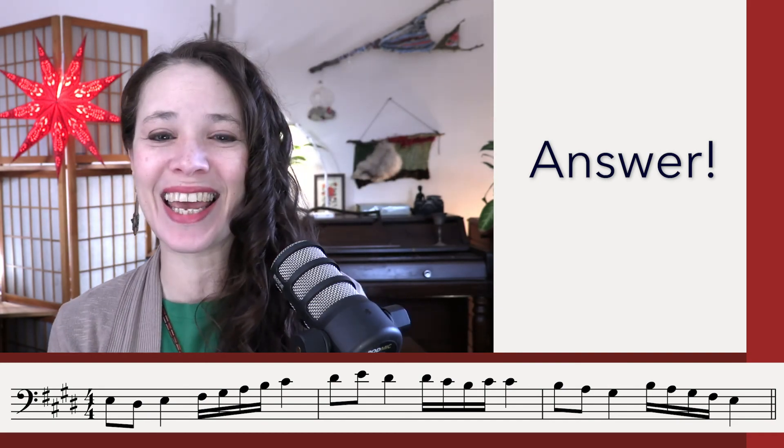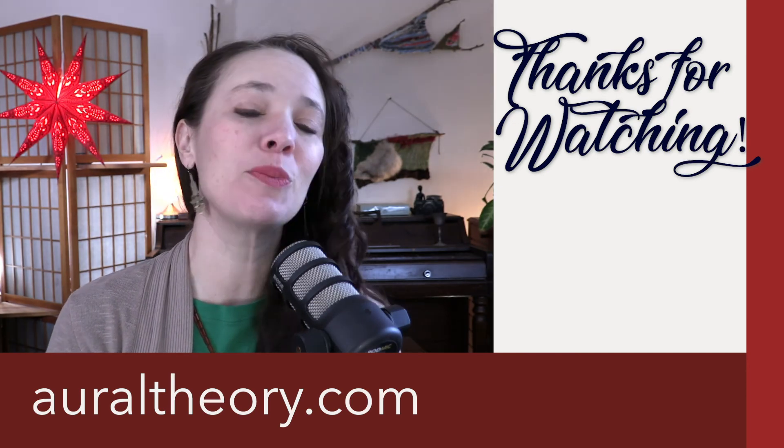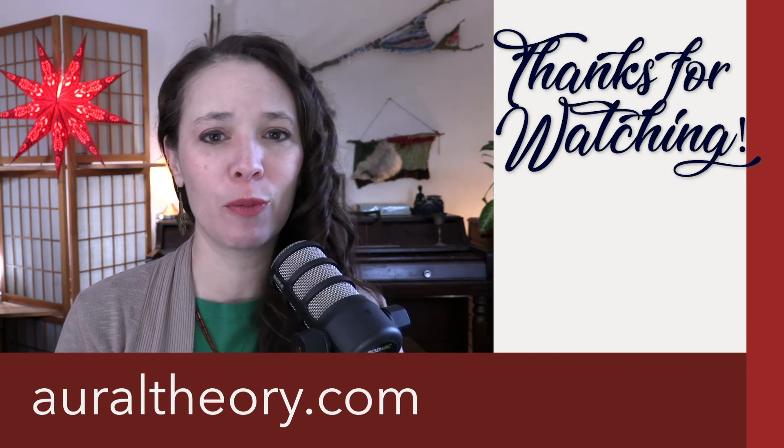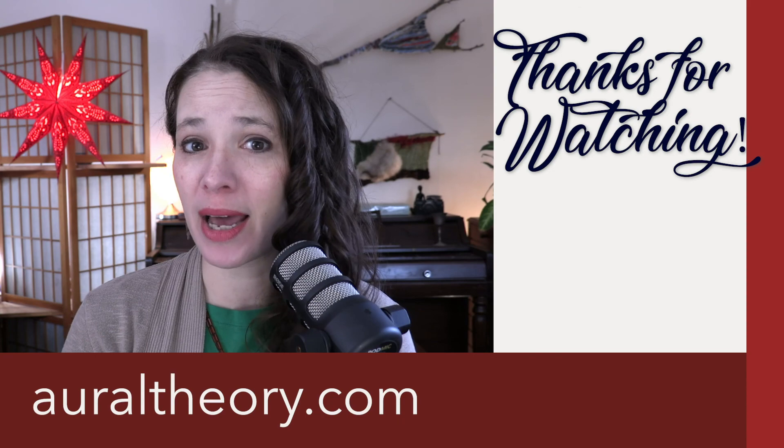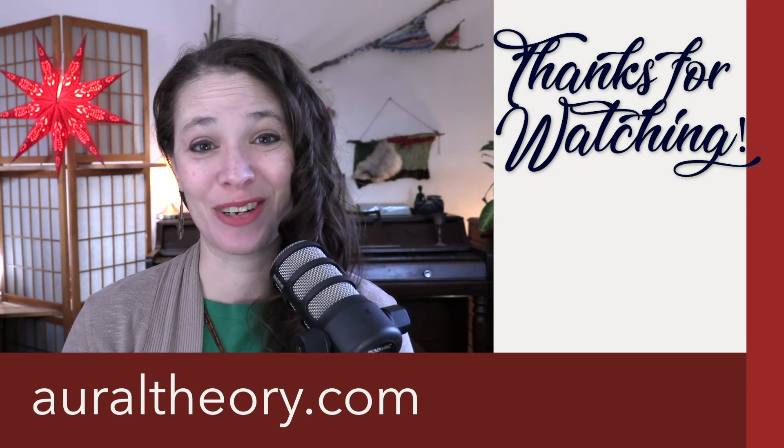There you are — that's it! Thank you so much for hanging out with me and I hope that helped you just a little bit. Please do click that subscribe button and when you get a minute, check out my website, oraltheory.com. I will see you guys soon. Bye!